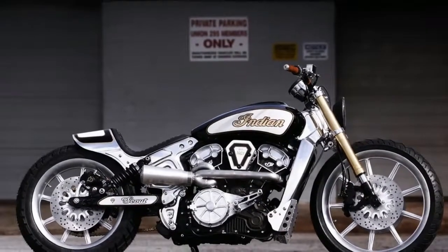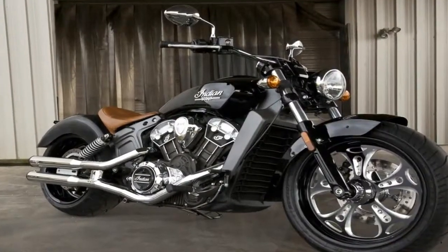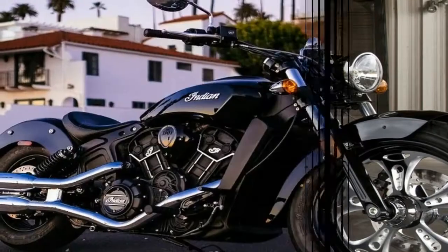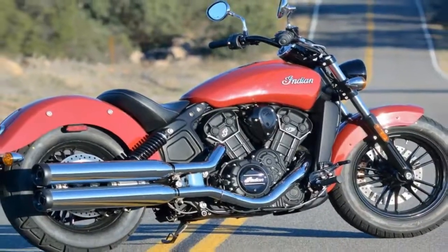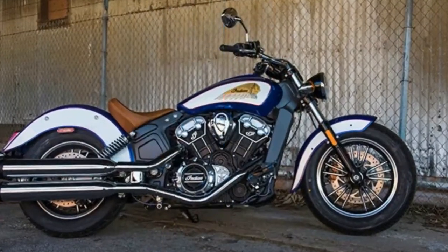Reintroduced for 2015 after over a decade-long hiatus, the Scout from Indian Motorcycles has a long and illustrious heritage dating back to 1920. Bigger than a cafe racer but smaller than what I consider a cruiser, the Scout fits into an in-between class that I call a bar hopper and Indian calls mid-size. Fair enough.